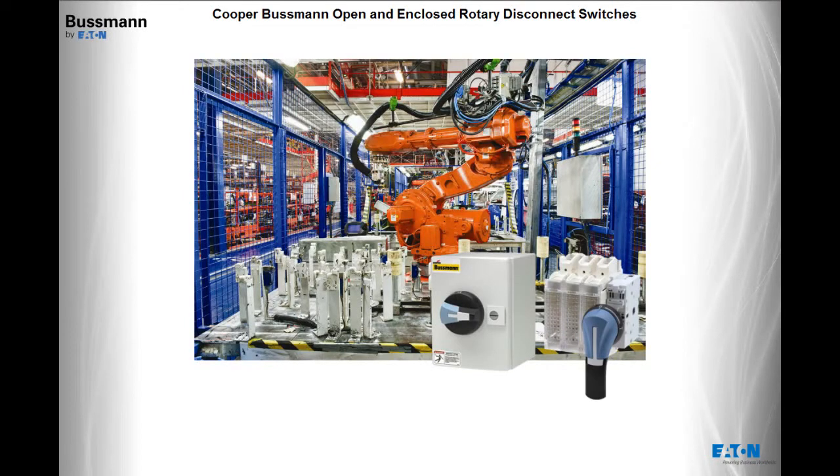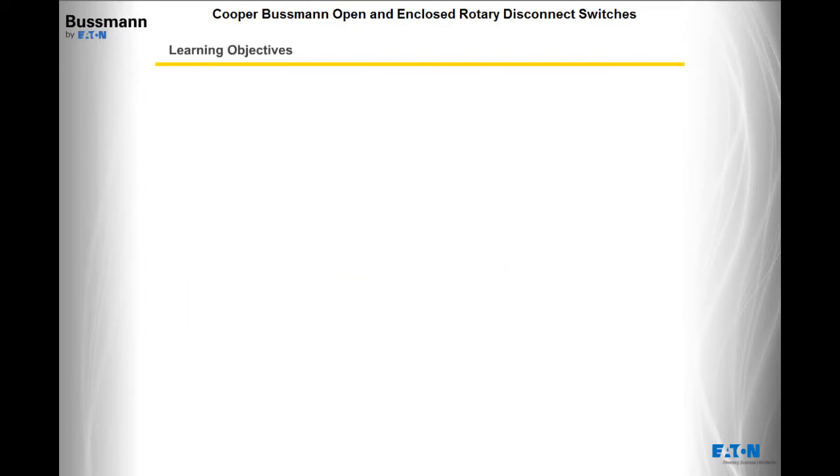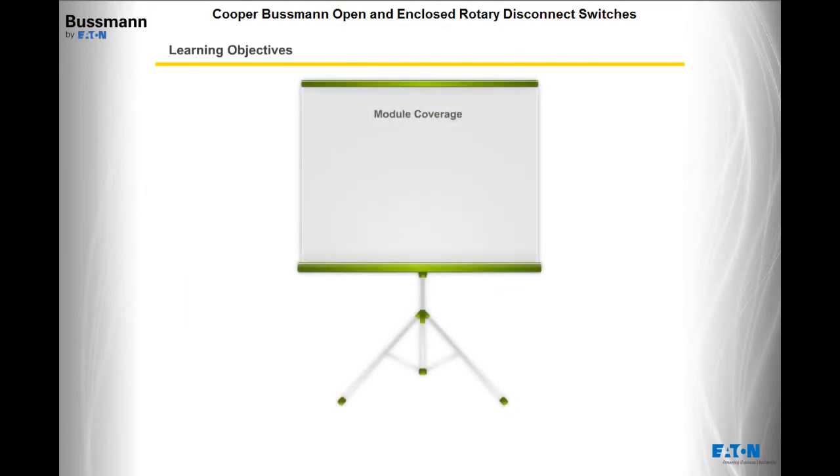Welcome to this module on the Cooper Bussman Open and Enclosed Rotary Disconnect Switches. Before we get started, let's look at what we'll be covering in this module. By the end of this module, you will be able to identify the available UL98 and UL508 open and enclosed disconnect switches.